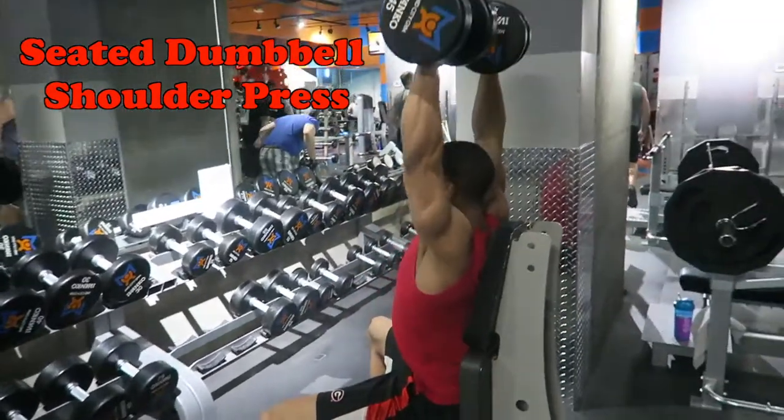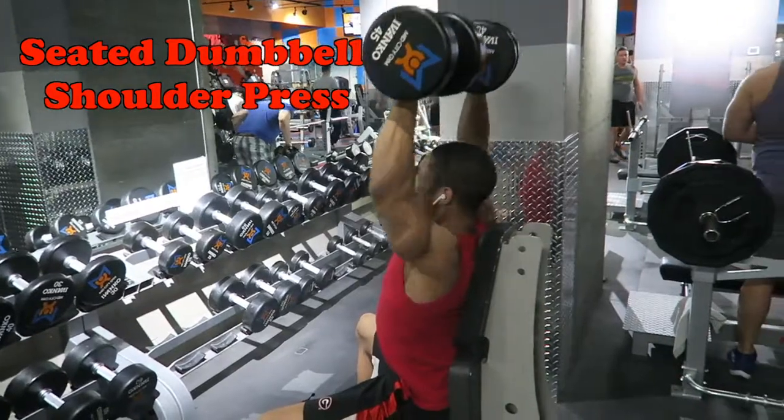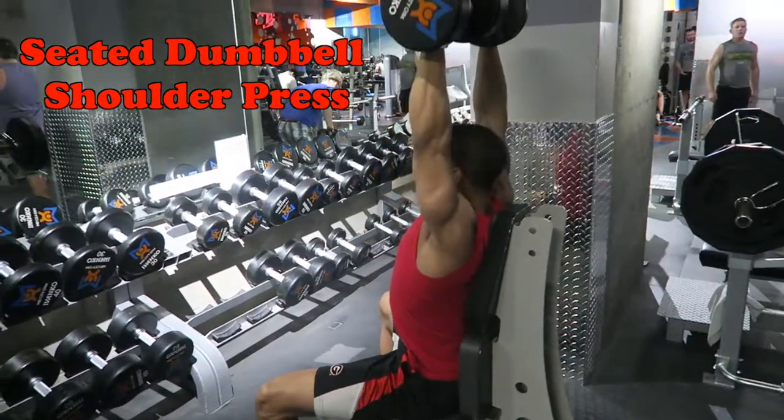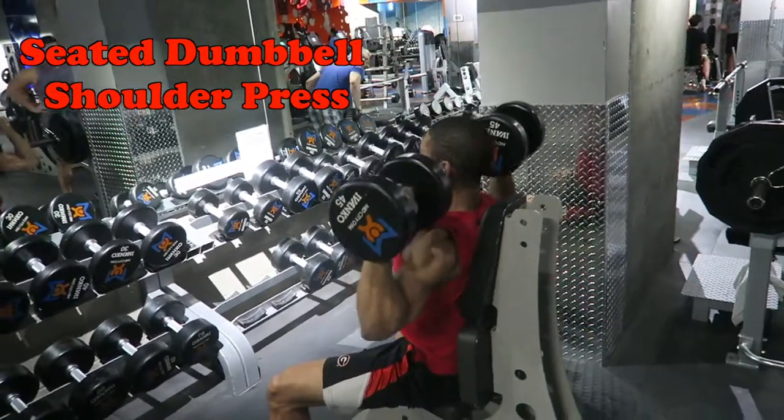This is going to be seated, so you're going to actually be supported by the seat. Same idea — core straight, chest up, and really feeling the tension. You want to make sure you're going right parallel to your ears and then press back up.